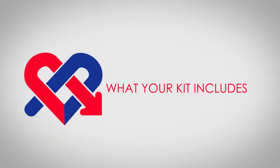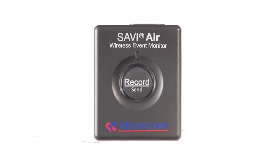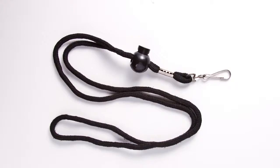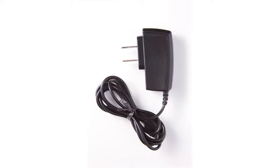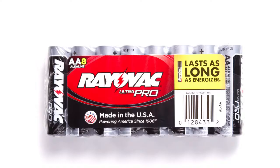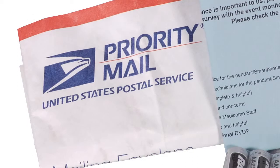What your kit includes. In the kit you'll find the following items: Savvy Air Pendant, Medicomp Smartphone, Pendant Belt Clip, Lanyard, Smartphone Holster, Smartphone Charger, Patient Cable, Electrodes, Double A Batteries, Patient Survey, and a prepaid return shipping envelope.